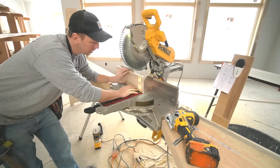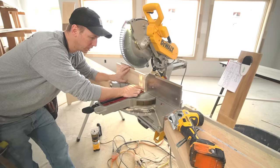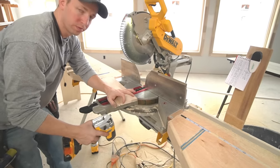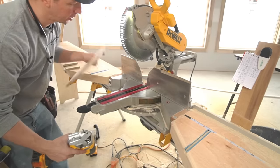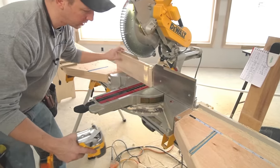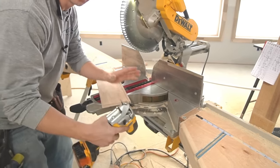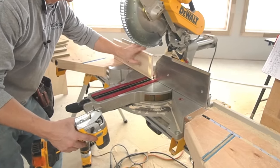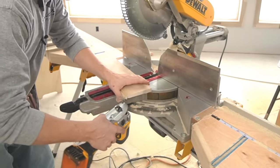Another important note: whenever you're cutting it upside down, our cope area of the profile is going to be at the bottom. That means whenever you flip it down and put it flat to cope it, it's going to put that cope area right at the front where it's easy to work with. As opposed to cutting it in the normal orientation where you're coping the top edge — then you bring it down and the cope area is up on the front edge and it's a little harder to access. So that's another reason for cutting it upside down: when you bring it down flat, that cope area is on the front edge where it's easy to access.